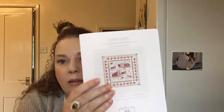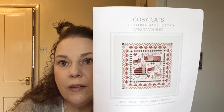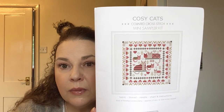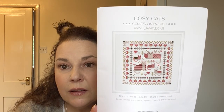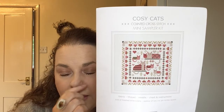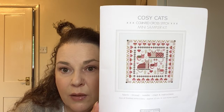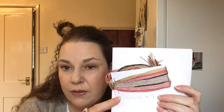The other item of haul I got was from River Drift House Needleworks and it's the Cozy Cat Mini Sampler. I'm due to go away on holiday for a week in this country at the end of the month, and I think I might take this with me. It comes as a kit with the Aida and the threads as well.